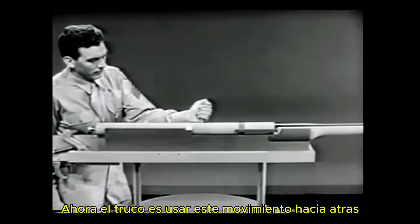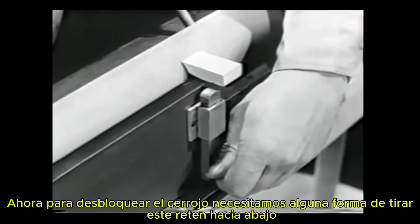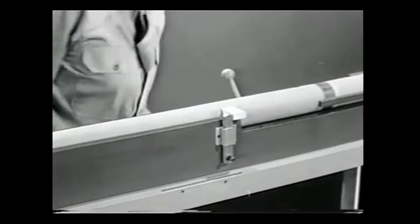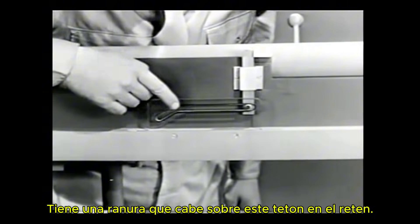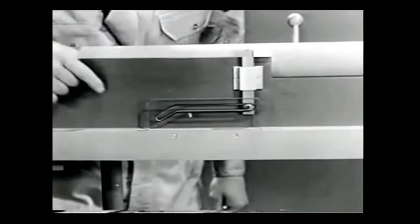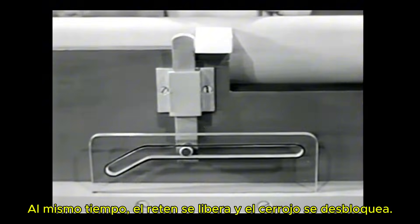Now the trick is to use this rearward movement to unlock and open the bolt. Let's first lengthen the locking lug to make it extend beyond the barrel extension and attach a catch. To unlock the bolt, we need some way of pulling this catch down. This cam will do the job — it has a camming slot which fits over this lug on the catch. The cam is fastened to the stationary receiver. Now, when a round is fired, recoil sends the barrel, barrel extension, and bolt to the rear. At the same time, the catch is cammed down and the bolt is unlocked.